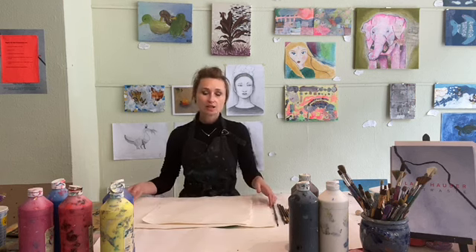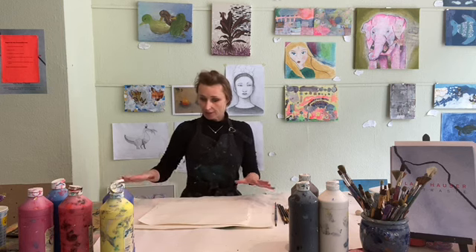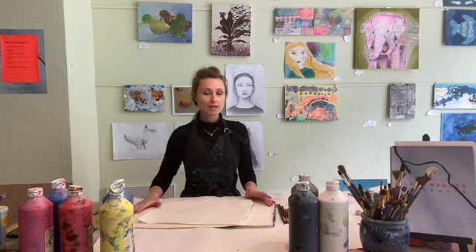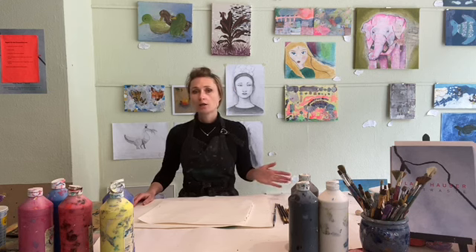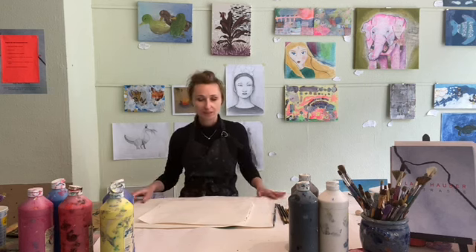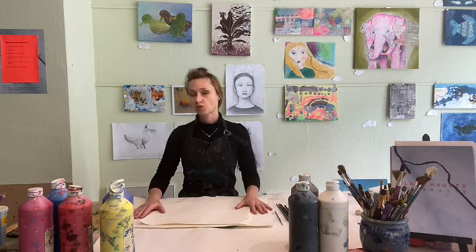Als Nächstes gehen wir zu unserem Tisch. Wir sind an unserem Maltisch. Was ganz wichtig ist, egal ob du malst oder zeichnest: Deck deinen Tisch mit Papier. Hast du kein Papier? Nimm Zeitungspapier. Es darf nicht passieren, dass nach dem Malen deine Eltern kommen und sagen: "Oh Gott, wie sieht es hier aus?" Es darf nicht passieren, dass man mehr putzen muss als man gedacht hat. Deck deinen Tisch mit Zeitungspapier oder Papier.